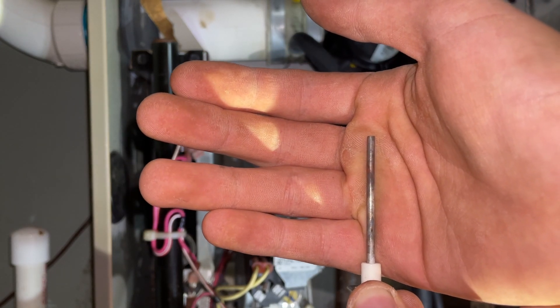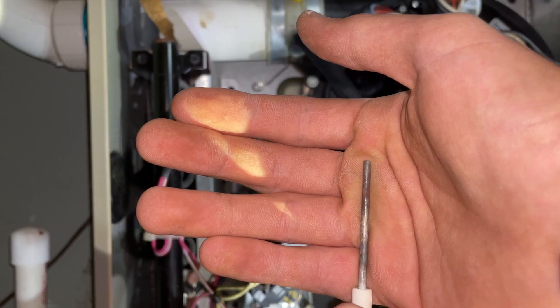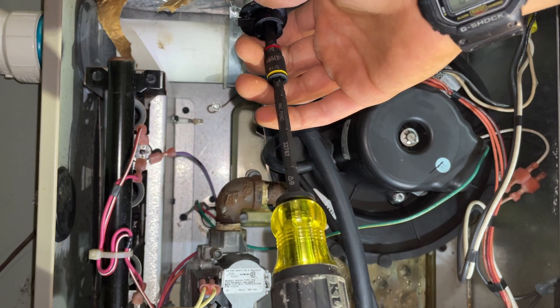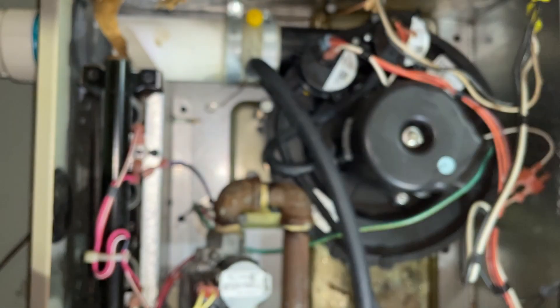It's a little bit cleaner now. It doesn't need to be shiny, it just needs to have some of the buildup taken off. I'll go ahead and reinstall this. This Klein 7-in-1 HVAC — I believe 32304 is the part number — has been very helpful, I've used it a lot. Now it's snug, but not over-tightened. I'll go ahead and get this off and reattach the wire.